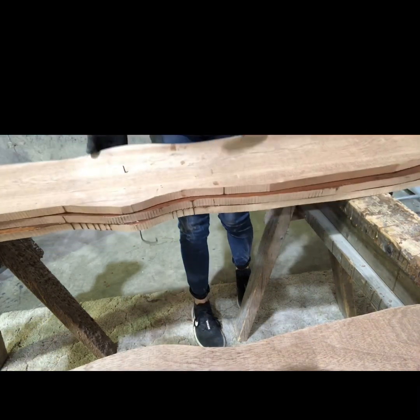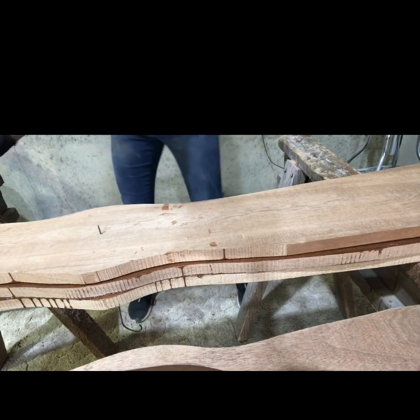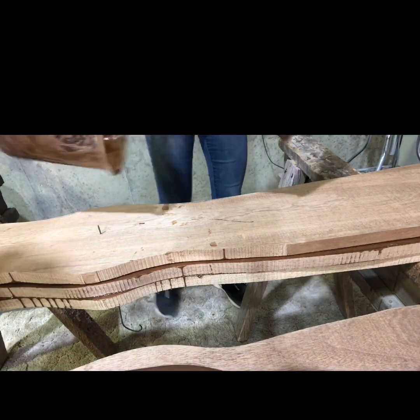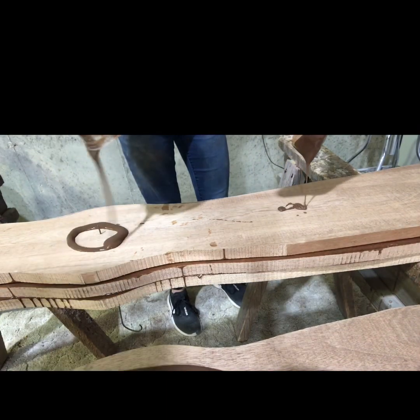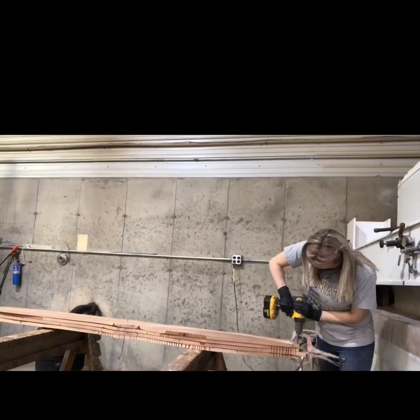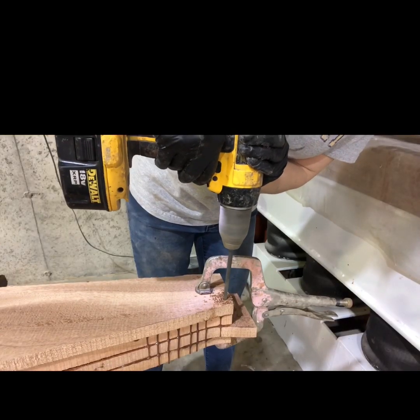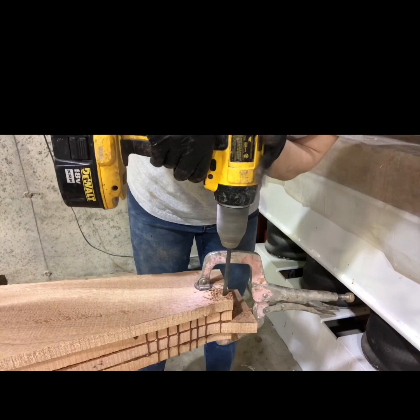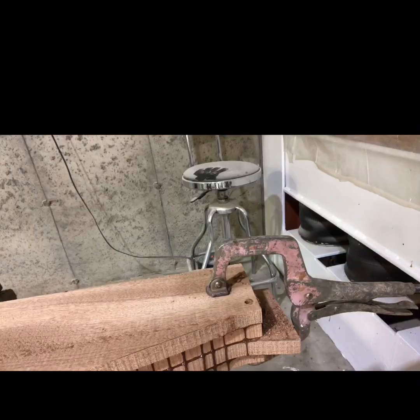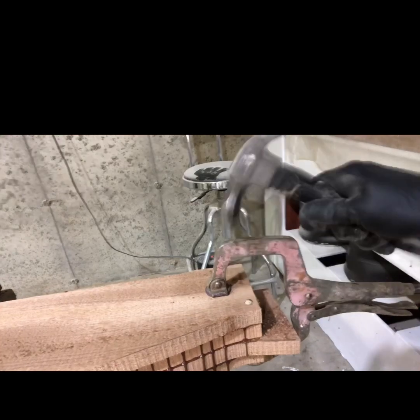I glue both sides and stack them up one right after another until I get all four ready. After they're all glued up, I drill a hole at the end to put a dowel rod through to pin them together on each end so they don't move when I put them in the press.